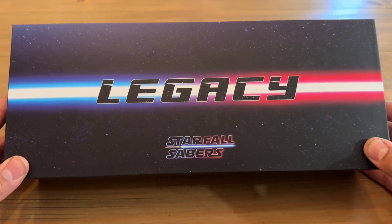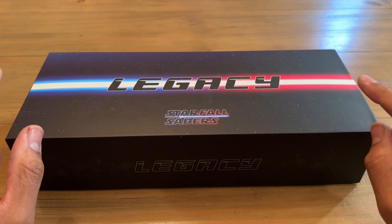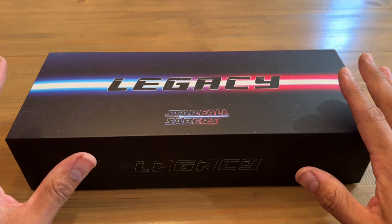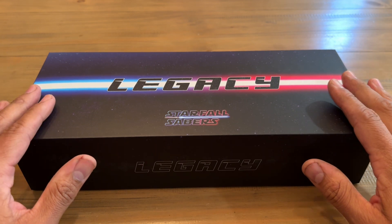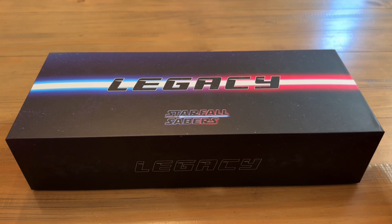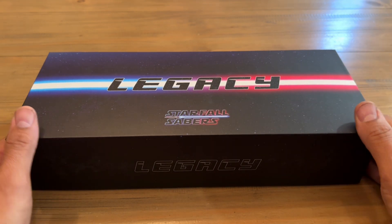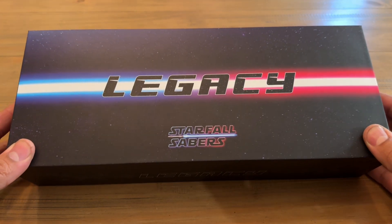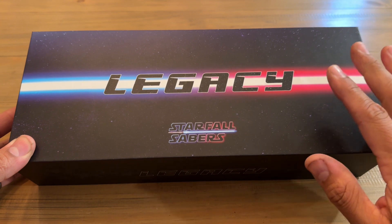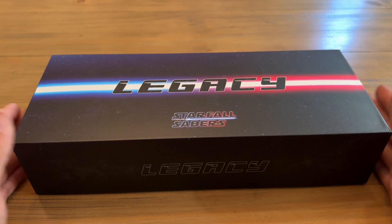This is called Legacy. These will be ready to ship — depending on when you're watching this, it'll be available Monday, December 4th, on my Etsy shop. There are only 50 of these available, and they'll each come with a laser-engraved numbered plaque. Let's open the box.